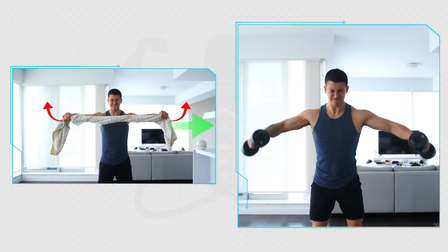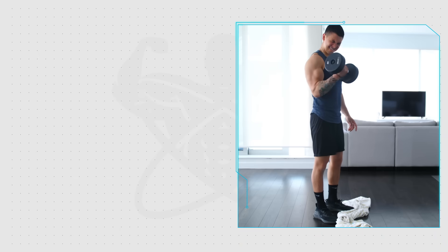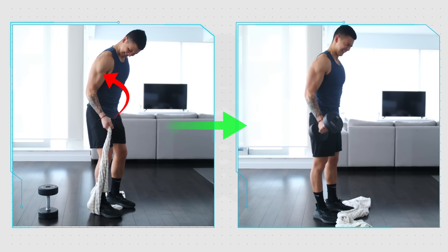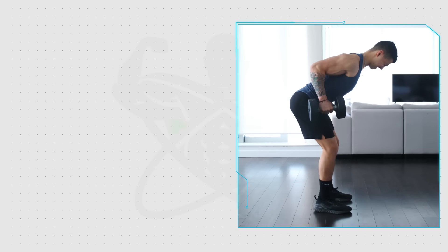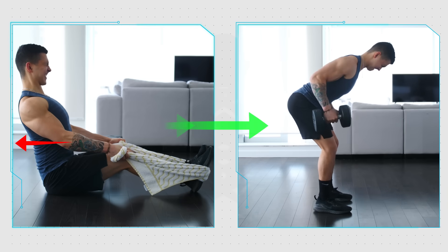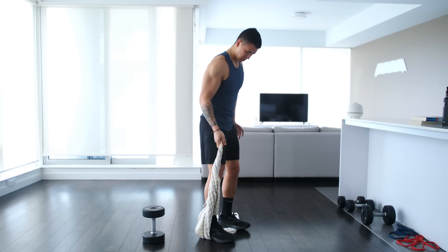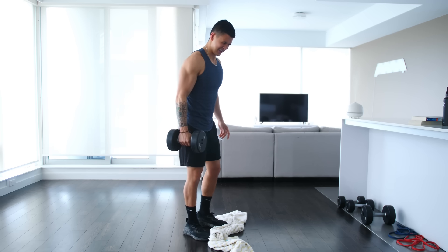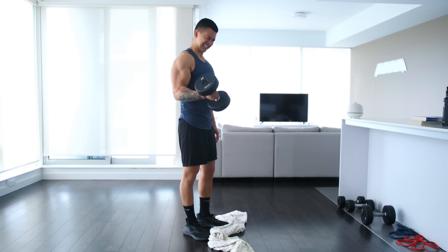You can even perform these overcoming isometrics with other muscle groups as well. For example, before your lateral raises, you can perform a shoulder isometric. Before your biceps curls, you can perform a biceps isometric. And before your back movements, you can perform a back rowing isometric. It works for virtually every one of your muscle groups and is just an effective way of ensuring that you're able to activate all of your muscle fibers and accumulate more metabolic stress during your sets with lighter weights in order to boost the growth you experience from those sets.